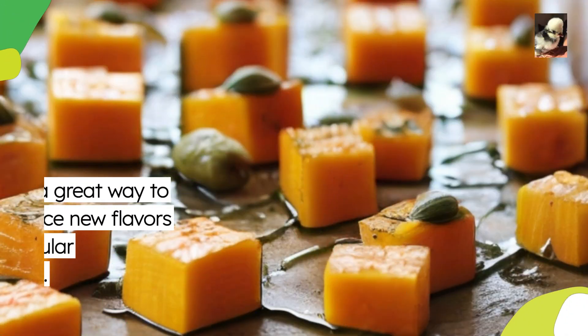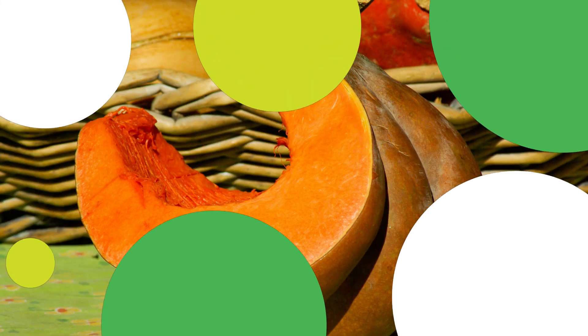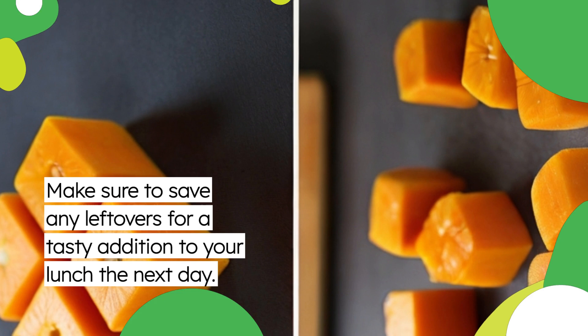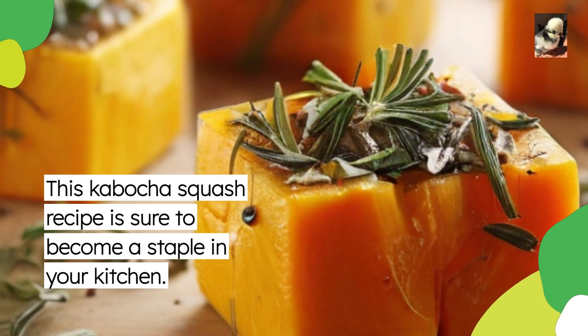It's a great way to introduce new flavors to your regular rotation of recipes. Make sure to save any leftovers for a tasty addition to your lunch the next day. This kabocha squash recipe is sure to become a staple in your kitchen.